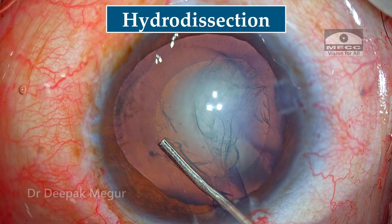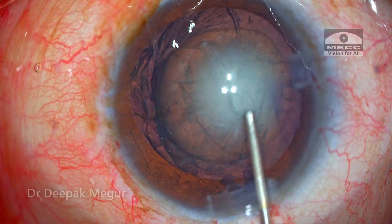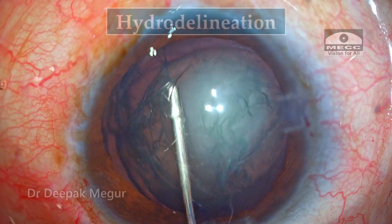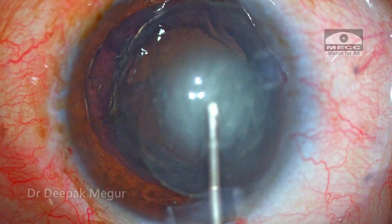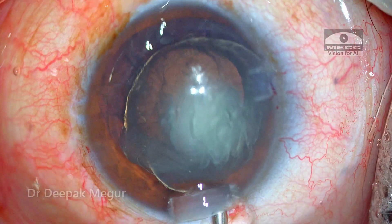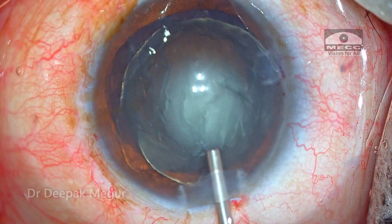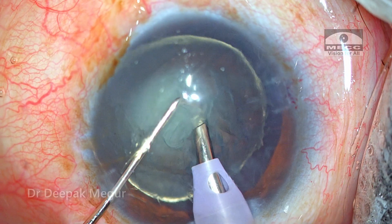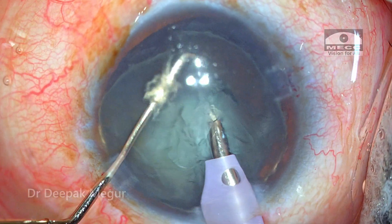Cortical cleaving hydrodissection is an important aspect of surgery in such cases. As I'm doing the hydrodissection I can see the posterior fluid wave, and I'm trying to decompress the bag by pushing back the lens. Now I'm attempting hydro-delineation, and at this point unintentionally the nucleus just pops out of the bag. So I have a nucleus that has prolapsed into the anterior chamber and I need to manage it there. Although I'm attempting to push it back, it's unlikely to go back, so I'm going to emulsify it in the anterior chamber under the cover of OVD.